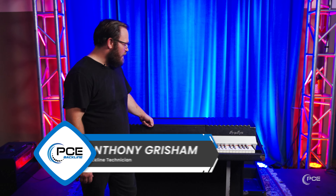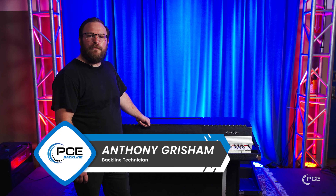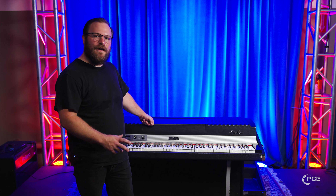Hey guys, this is Anthony with PCE Backline. Today I'm standing on the stage with Fender's entry into the electric piano market, the Rhodes. We're gonna take a look at how to set it up and get a few clips of how this baby sounds.